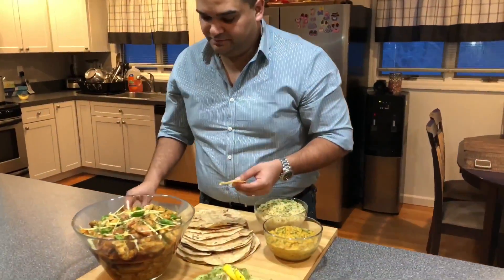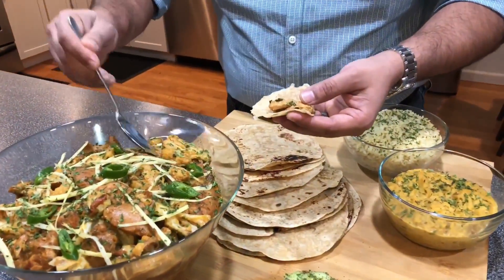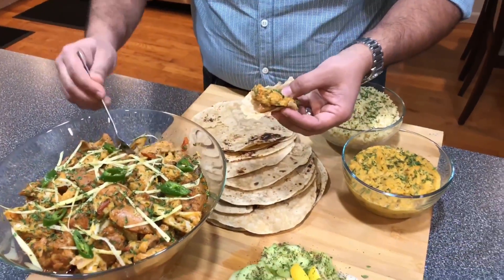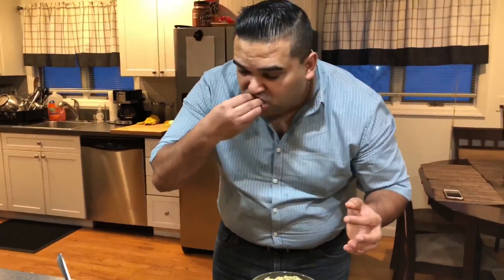I'm going to take it for a stir and I'm going to eat it. So good. Wow — my mom's going to be so proud of me right now.